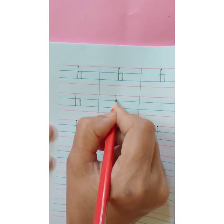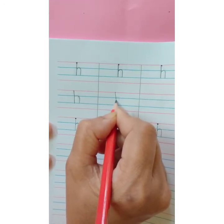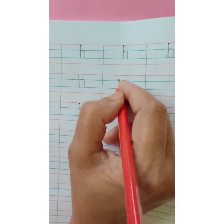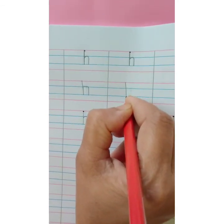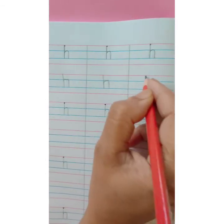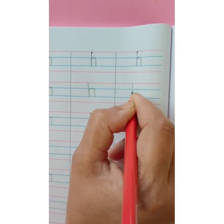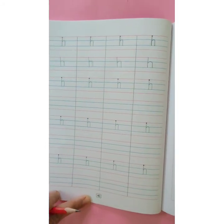Start with the red line. Standing line go down, touch the second blue line. Again, go up till the first blue line and make one Bumti. Letter h. H says H. Start with the red line, go down, standing line go up and make Bumti. Letter h, small h, H says H. Start with the red line, standing line go up and make one Bumti. This way, you are going to complete your page.